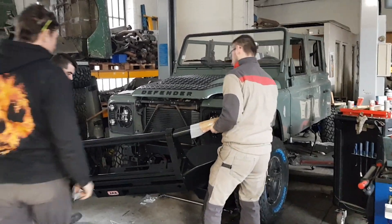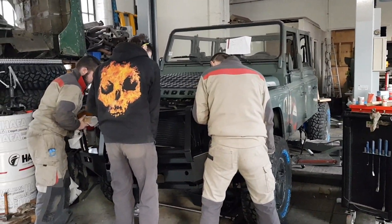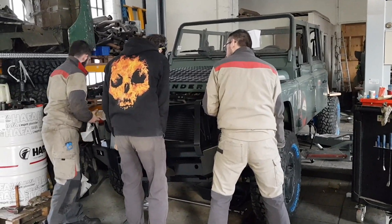Now for some of the cons. Bull bars are heavy and they add to the overall weight of your vehicle significantly — our bull bar weighs 80 kilograms. It is an added, unnecessary expense; a good quality bull bar can set you back a thousand dollars. And I know that in some cities, and possibly even entire countries, fitting an aftermarket bull bar to your vehicle is technically illegal.